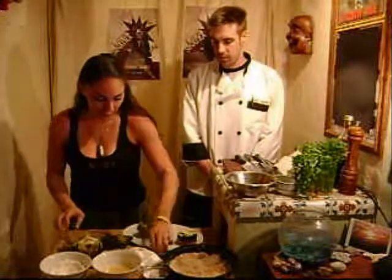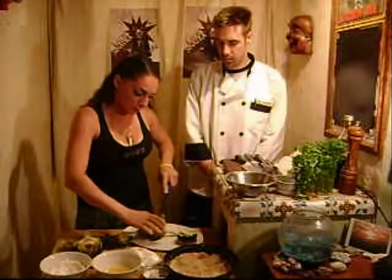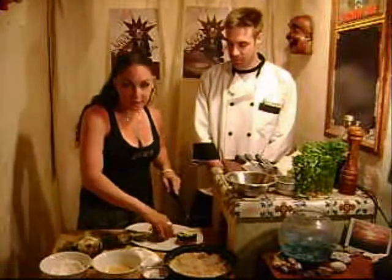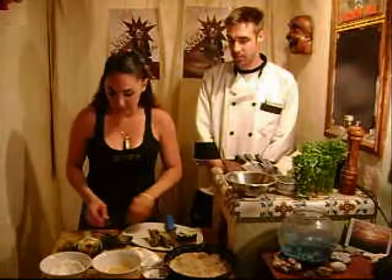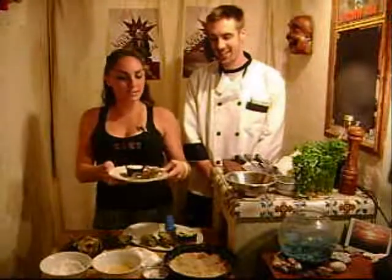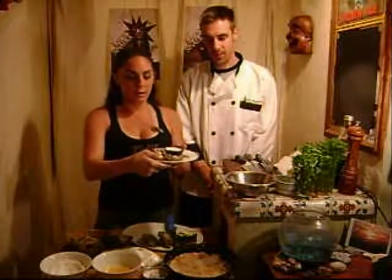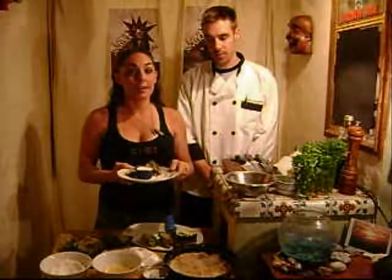I just pan fry it — quarter it up and pan fry it — and serve it with some wonderful mayonnaise, garlic, and lemon. Salt and pepper. You sauté those, and seriously, it's really, really easy. In our magic kitchen we have what it's going to look like: you just want to quarter them and pan fry them real quick on both sides just to brown them up and get them a little crunchy on the outside. Dip them in and they're delicious.